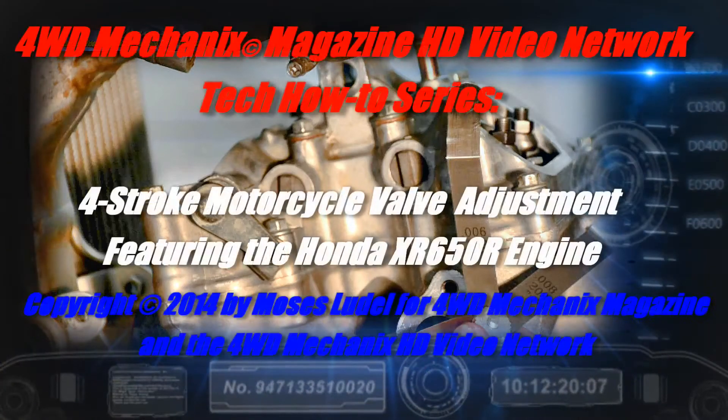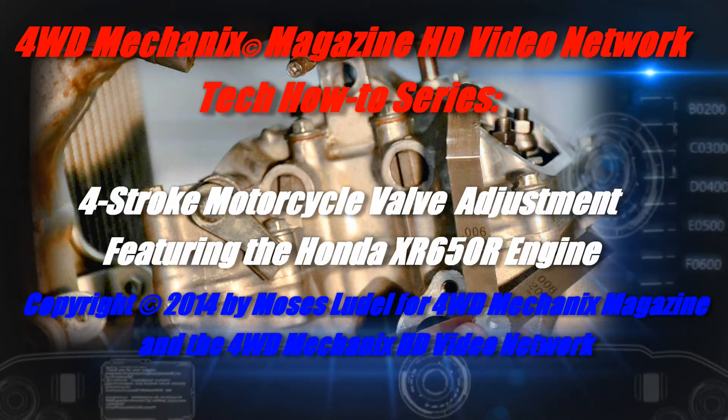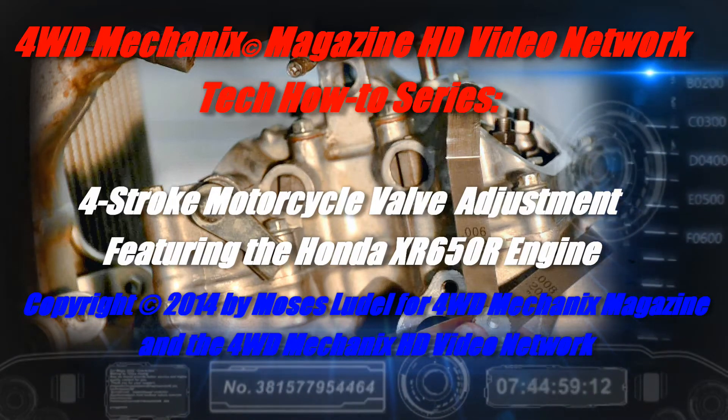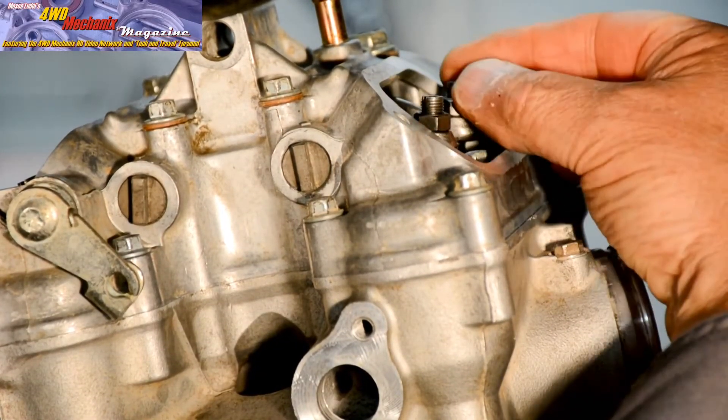Valve adjustment is an important part of motorcycle maintenance. Whether rebuilding the top end of an engine or performing routine service, valve adjustment is a critical part of the process.